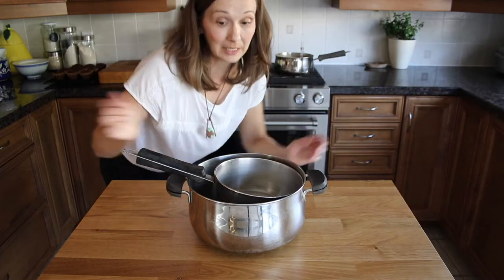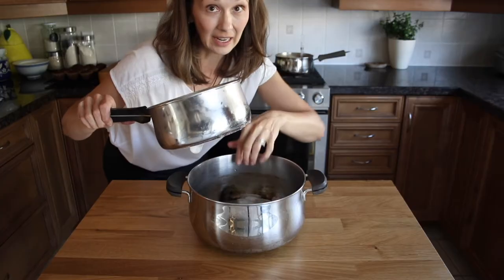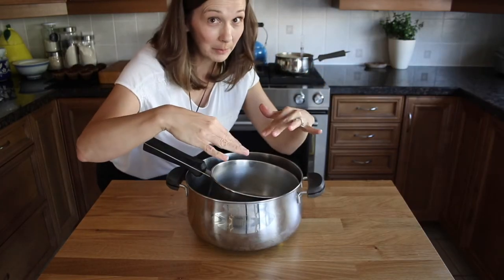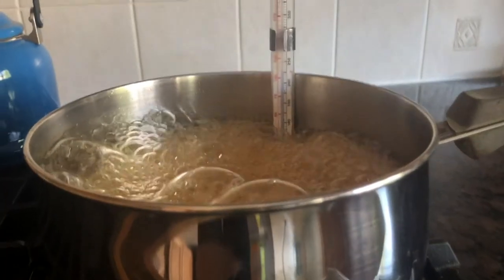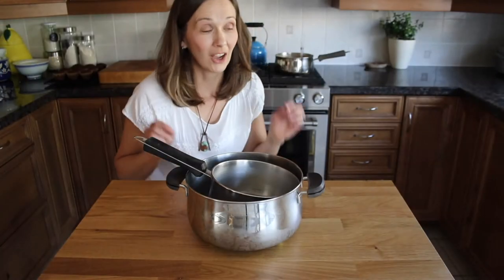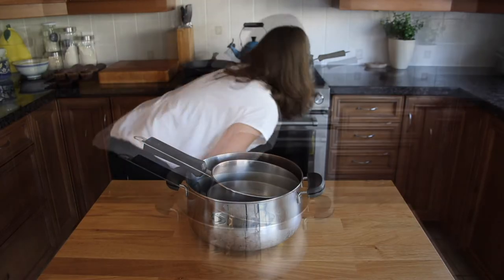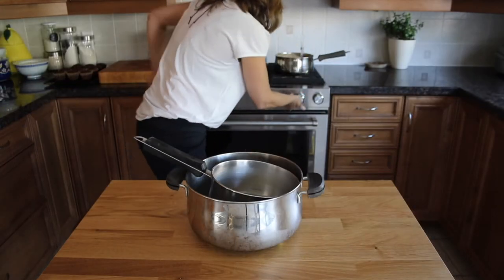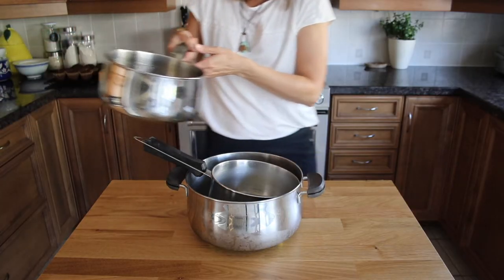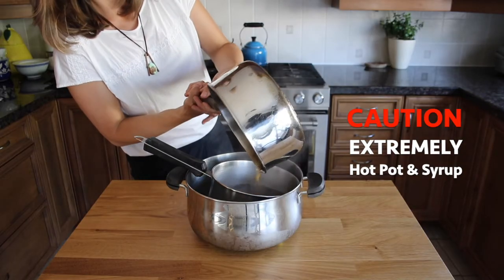We're super close. What I've done is I had a container that was in the fridge, one that was in the freezer, and I have ice inside. I'm going to pour the maple syrup into here to cool it fast. Pay attention — like I said it can overflow very fast. Remember, hot maple syrup is extremely hot and you can burn yourself, so please be very careful. Now we're pouring the hot maple syrup and it's still in a liquid state.